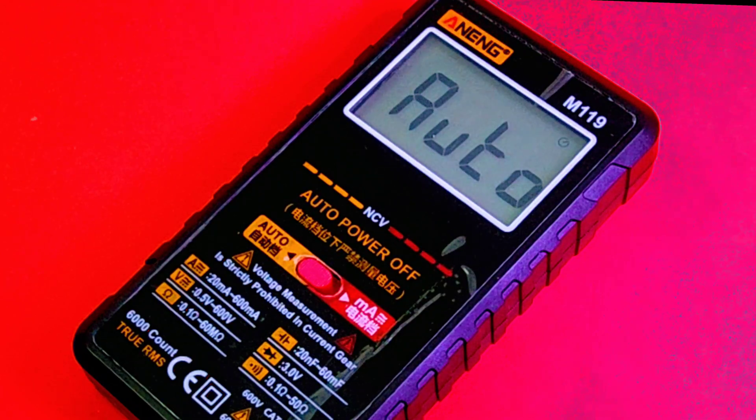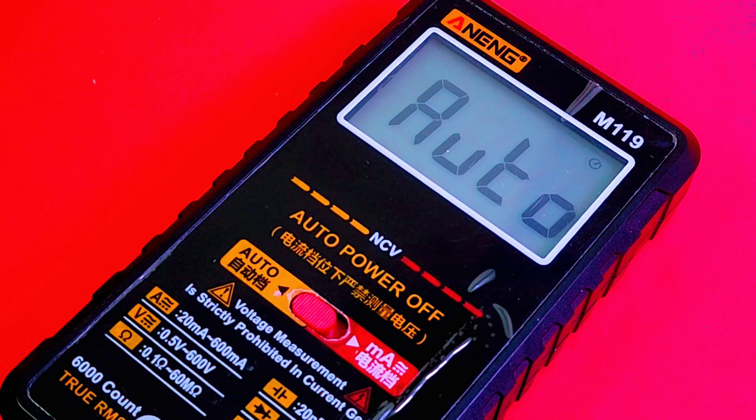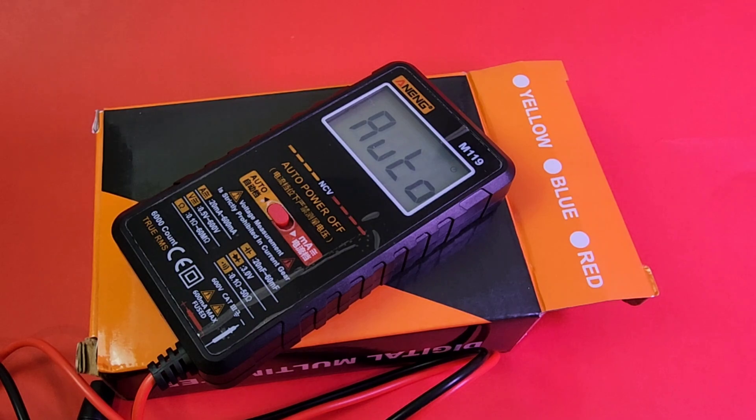Welcome. Today in the hot seat, brand new - and I mean brand spanking new from Anning - the Anning M119, a little pocket rocket. Big keep on testing, shout out to Banggood. Thanks so much for sending the Anning in for this review. You are so awesome! While we're getting closer to Christmas - ho ho ho, or as I like to say, cheap, cheap, cheap - and cheap is what we have today. The little M119 from Anning.